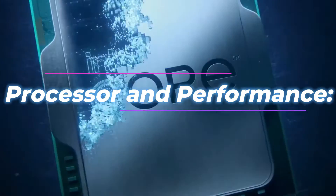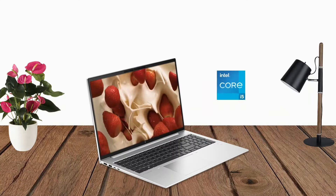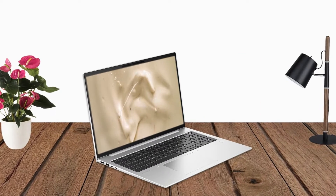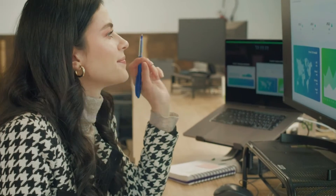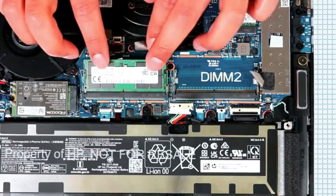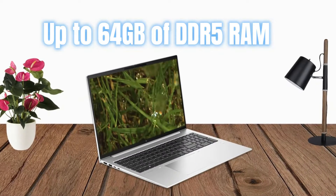Processor and Performance. Equipped with the latest 13th-generation Intel Core i5 or Core i7 processors, the EliteBook 860 G10 provides robust performance for business applications and multitasking. Configurations of up to 64GB of DDR5 RAM ensure smooth and responsive operation.